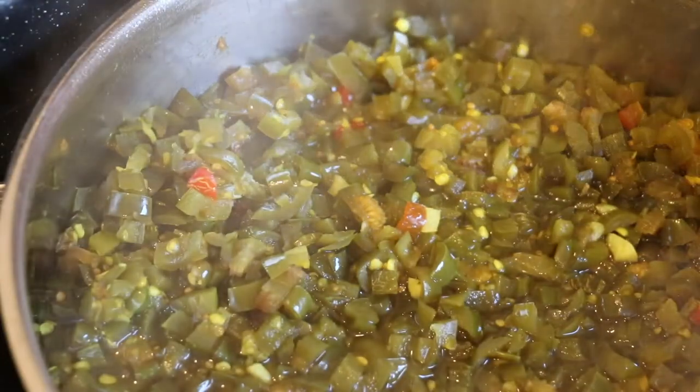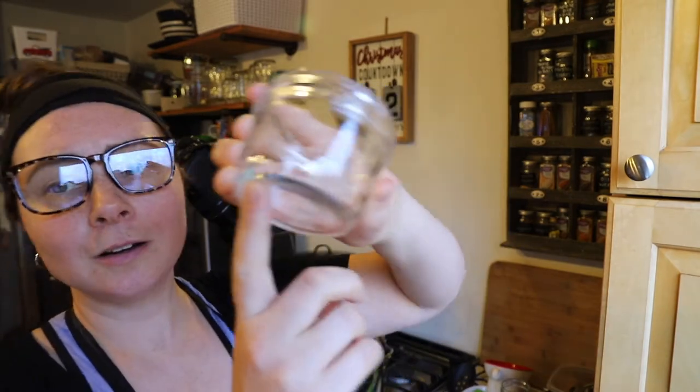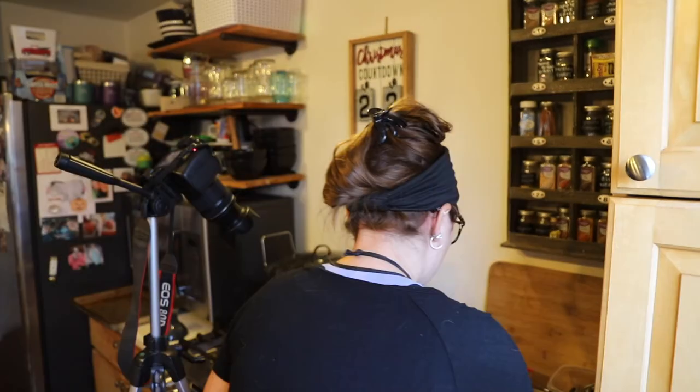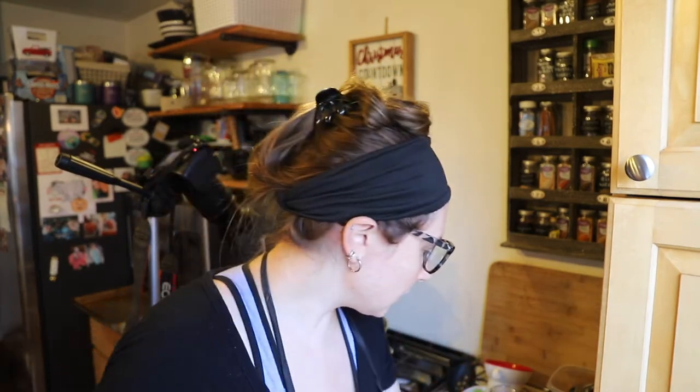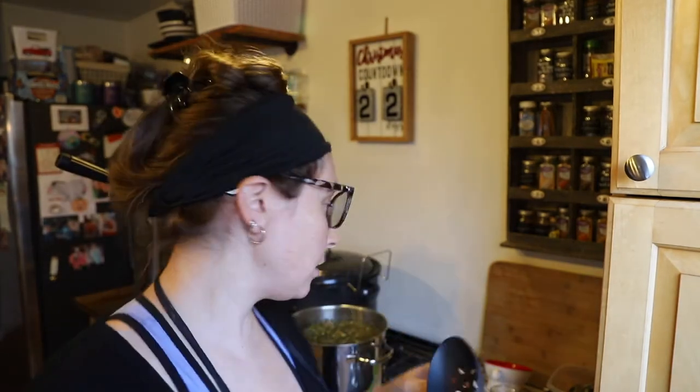The candied jalapeños have been simmering for about 15 minutes. Now I'm moving them over to the jars. I got a couple more jars, and I also found that one jar has a big chip in the bottom — it must have gotten chipped at some point. I'm glad I caught it and inspected them before filling. Now I'm going to start ladling the candied jalapeños into the jars using a slotted spoon, leaving a half-inch of head space, then ladling in some of the brine on top.